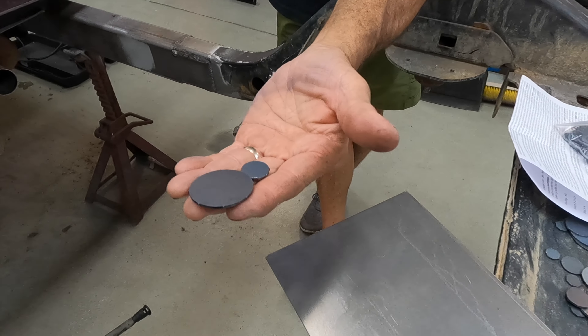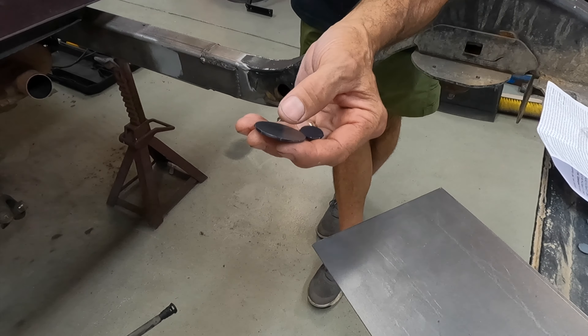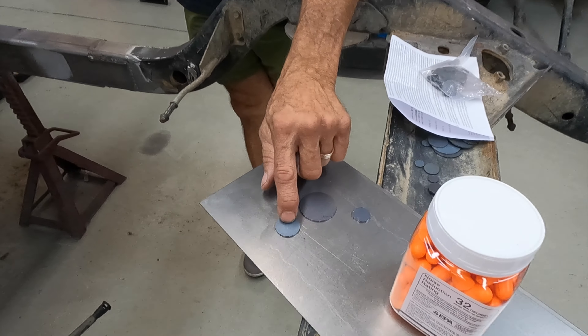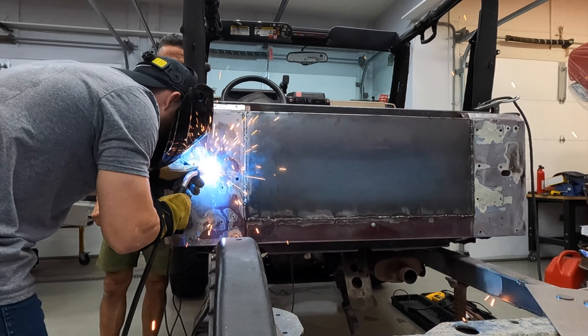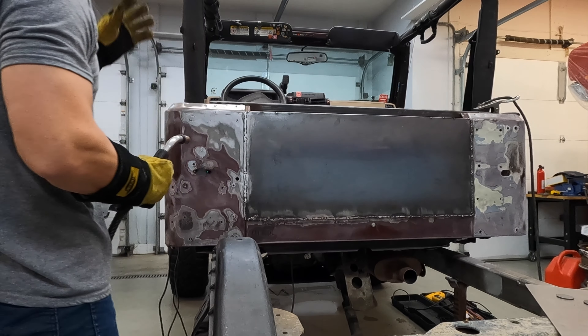We bought these plugs. A lot of guys will, old school, drill them out with a hole saw or whatever. Then you've got to patch them and then fill the hole that your pilot bit made. But you can order these online and either drill the hole out to the size of this and spot weld around it, or you can put it behind the hole and fill it. Let's do a series of those — like two more there — and then come back and fill them all in.